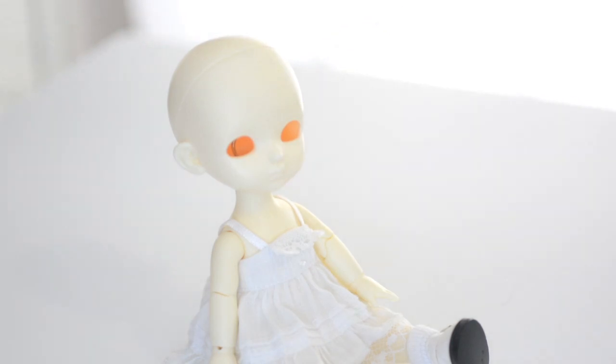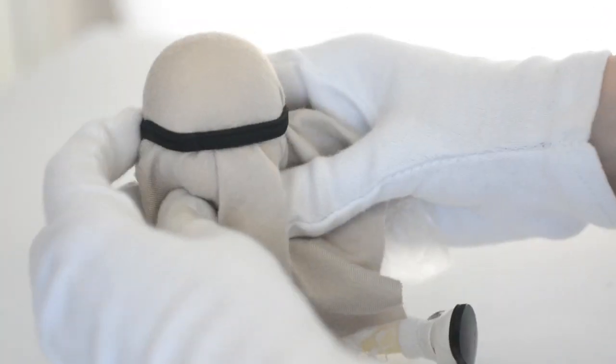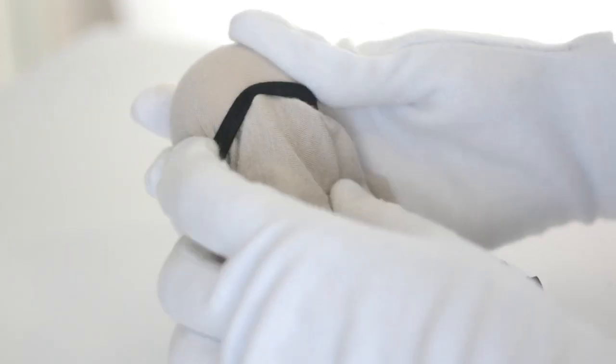Now that we have everything we need, grab the freezer bag and put it on top of the doll's head. This serves exclusively as a protective shield. Then put a layer of fabric on top and use the elastic band to hold everything in place. If possible try not to have any creases, but don't stress too much because it doesn't need to be perfect.